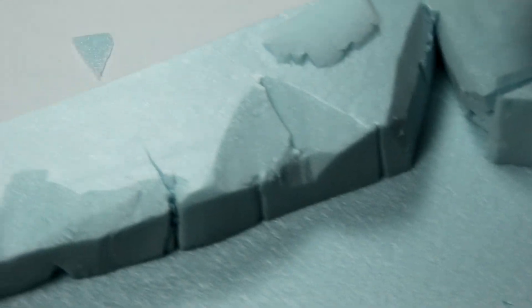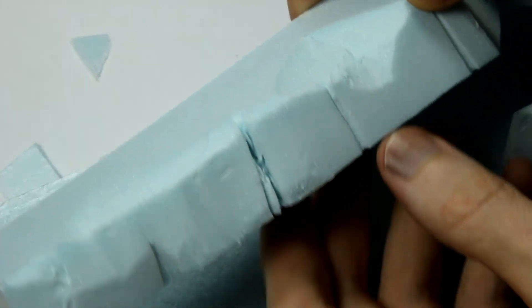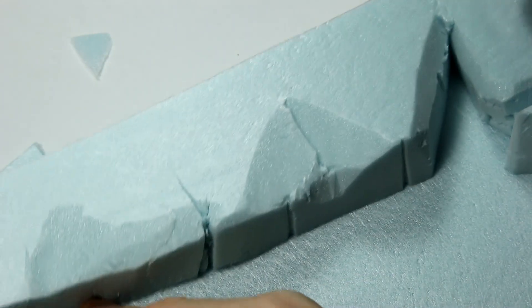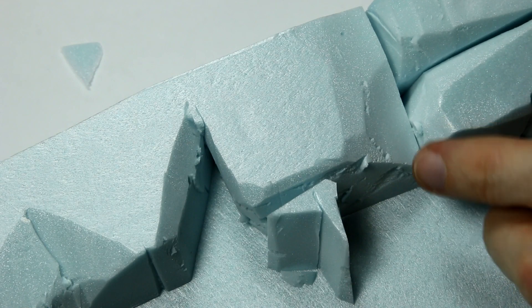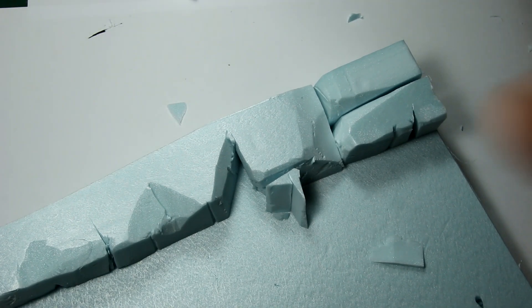I used a craft knife just to cut the cliffs into the approximate shapes I wanted. These are going to get covered up so I'm not looking for precise detail, just a few inlets here and little cracks there, a little bit of variation in the height, and perhaps a few little bits of rock jutting out. And even at this scale, which works out as approximately 1 to 5,000, I still want to have a little bit of variation in the height or it will look unrealistic.